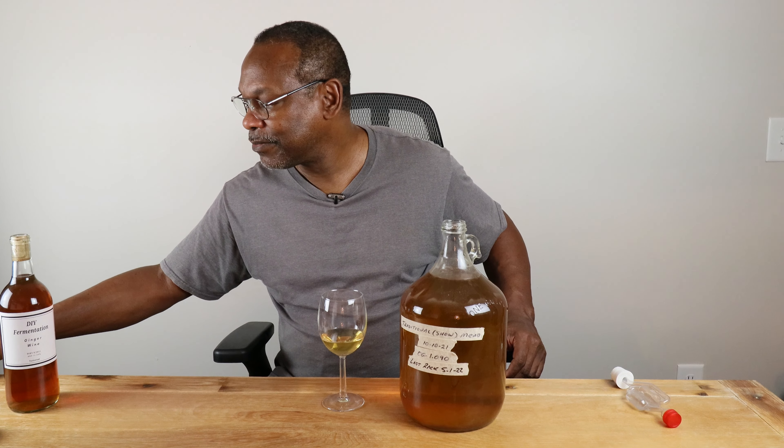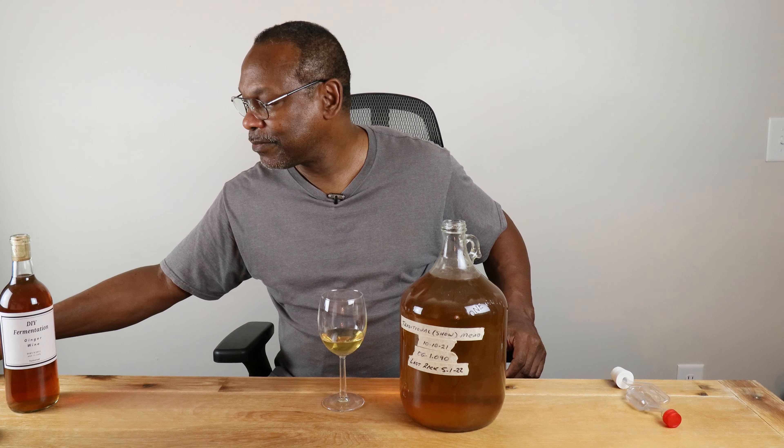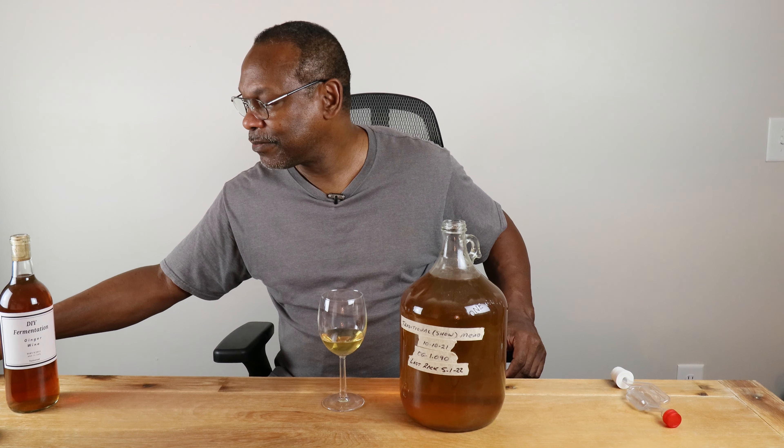This is going to be straight from the carboy into the glass to find out what a traditional mead tastes like dry. It started with a gravity of 1.090, and I'm assuming it's gone dry to about 0.990, which would give it an ABV of about 13.13% or thereabouts. There is a layer of sediment at the bottom because I haven't racked this in five months — it just got forgotten. Normally I like to rack every two months or so.